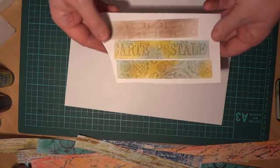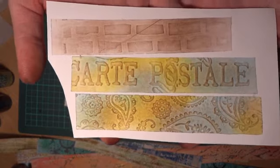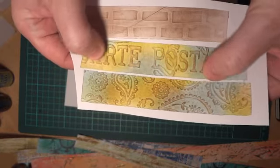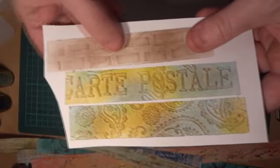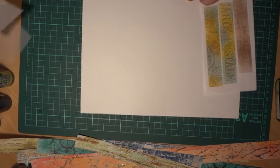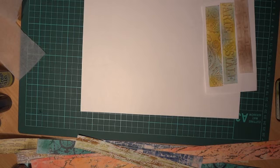Hi everyone, this is part 3 of the tissue tape tutorial. This one is using dry embossing folders to create texture — you can actually feel it on this one. What you'll need is the tissue paper that we've been using in the other videos, either pre-coloured ones if you wish or blank ones.